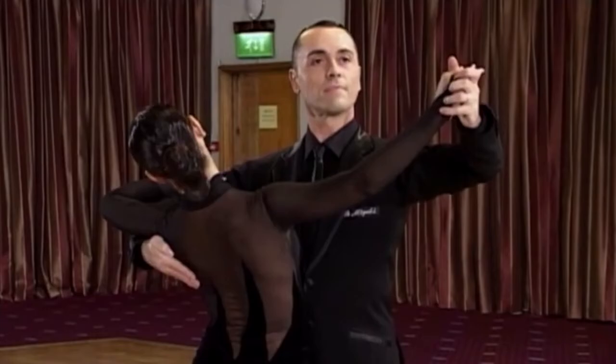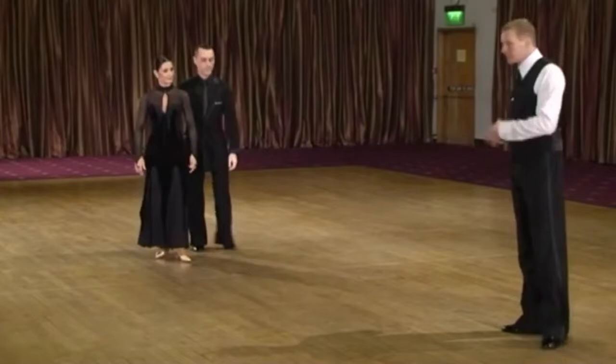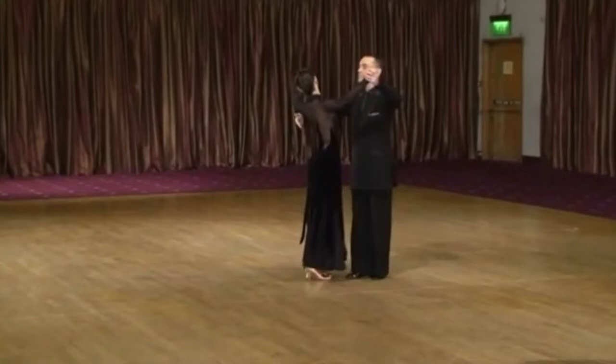Let's do another example: an open natural turn in the waltz from promenade position. It finishes with a side lead, to continue with an outside step. Open natural turn, side lead, and the outside step as the next step would be the consequence.